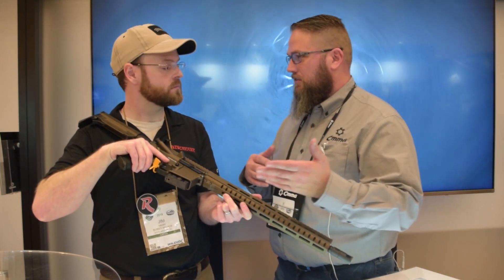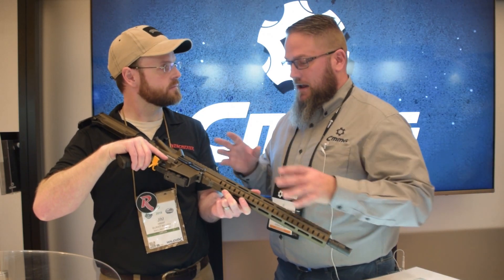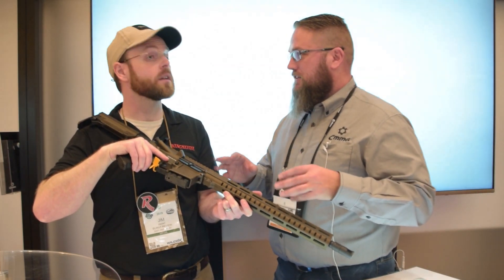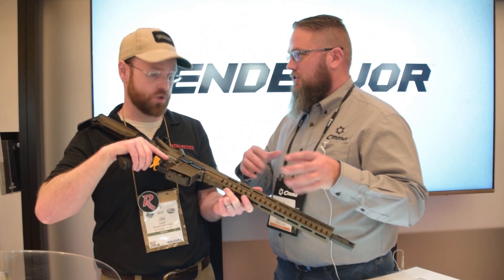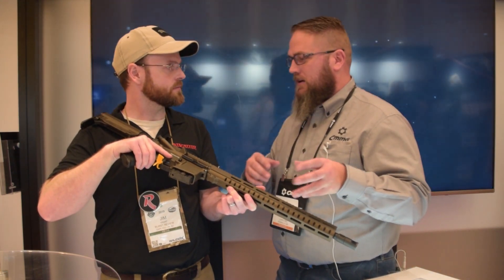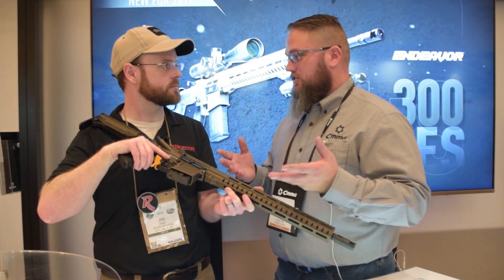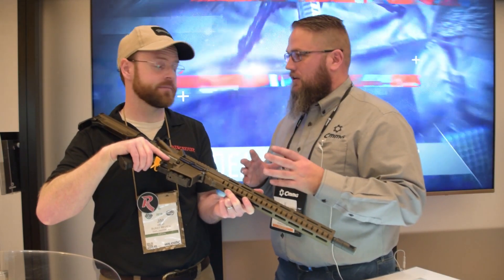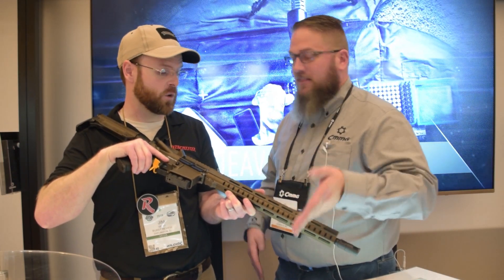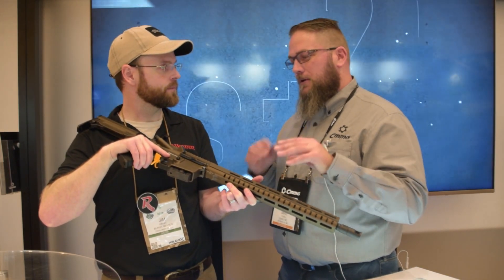We're going to have this available in our Resolute in all three tiers — 100, 200, and 300 series, which are entry, mid, and high end. We're also going to have it available in separate uppers, so those of you that already have an AR-15 but want to switch the cartridge and go hunting can buy an upper and throw it on. For builders, we're going to have a barrel available separately, and the magazine separately too, so all the different configurations will be available.